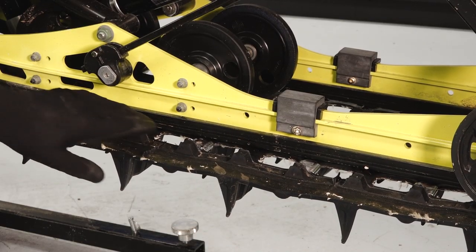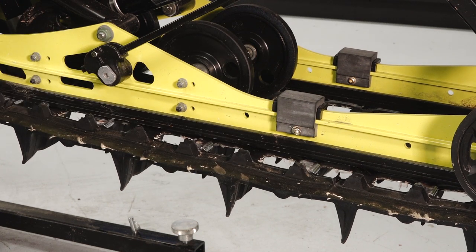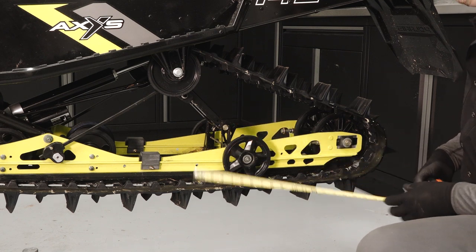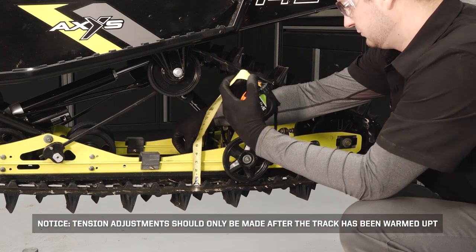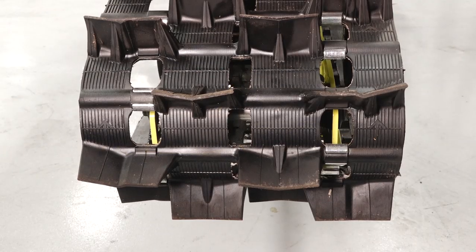Continue by inspecting the rail slides for wear; replace if worn to the wear limit indicator groove. Measure the track tension per the owner's manual guidelines and adjust as necessary. Notice: tension adjustment should only be made after the track has been warmed up. Next, inspect the track for proper alignment by looking through the track windows in the rear and ensure they are evenly spaced apart; adjust as necessary.